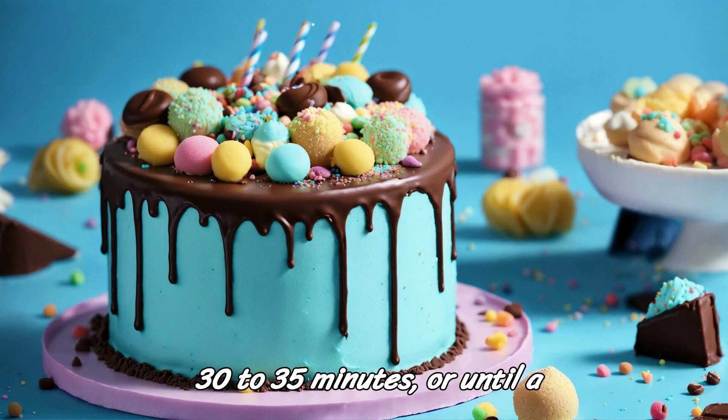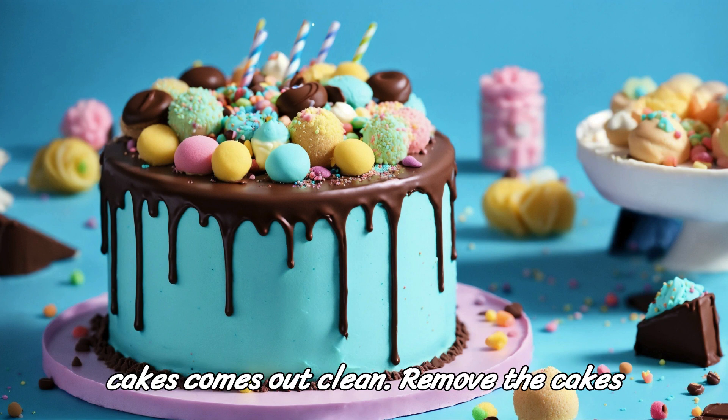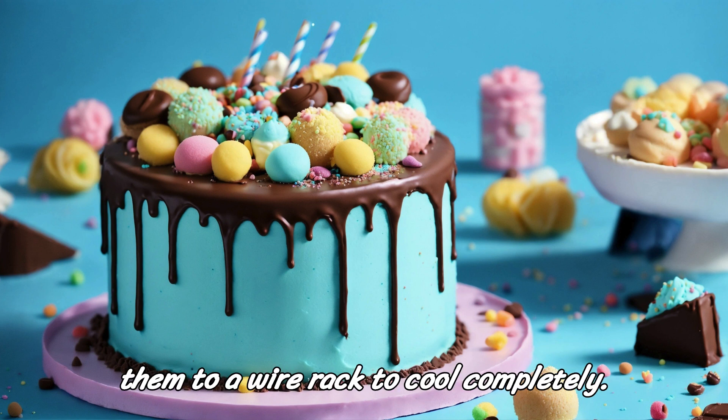Bake in the preheated oven for 30 to 35 minutes, or until a toothpick inserted into the center of the cakes comes out clean. Remove the cakes from the oven and let them cool in the pans for 10 minutes before transferring them to a wire rack to cool completely.